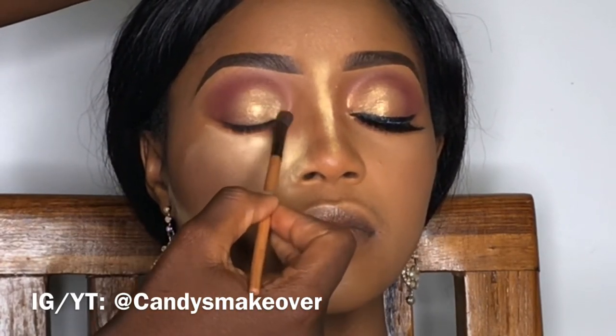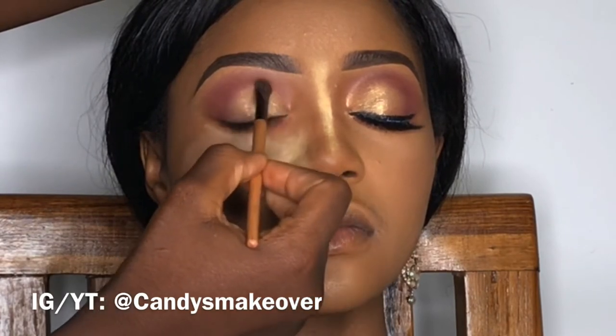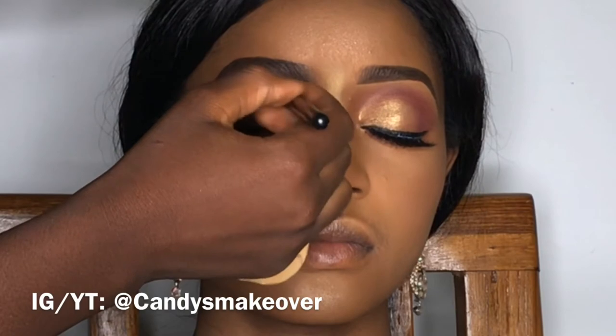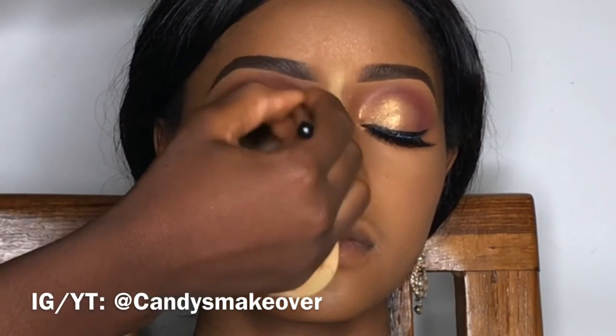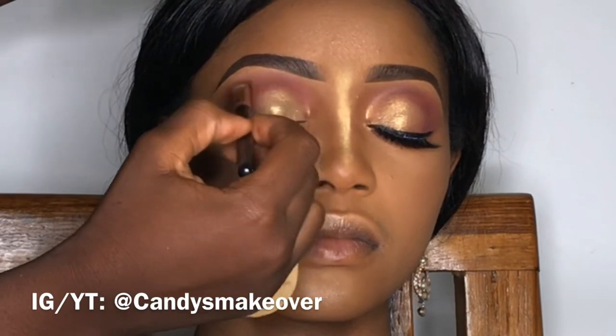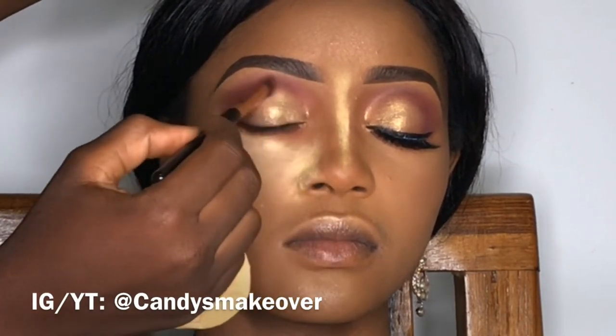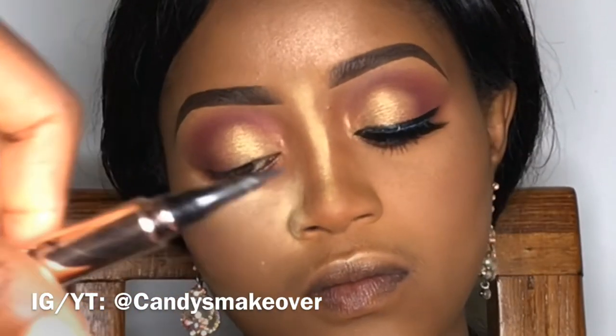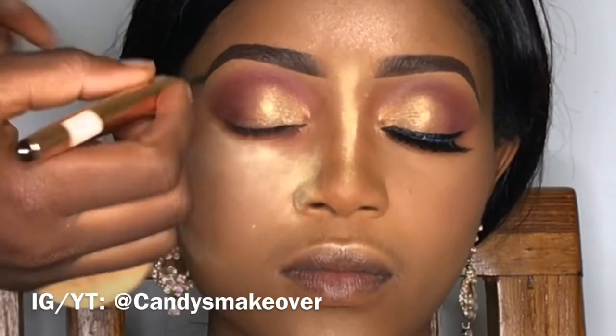As you can see, I used a synthetic brush and now I'm going to blend out with a human hair blending brush. Whenever I'm blending, I like to go back into the transition shade so that the blend will be very seamless. I blend the lines, not the actual eyeshadow.